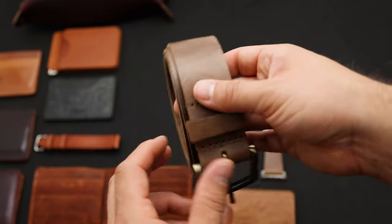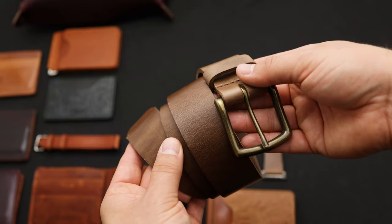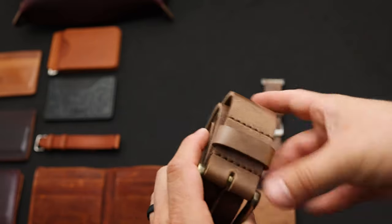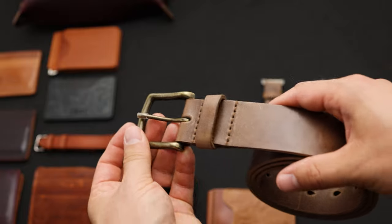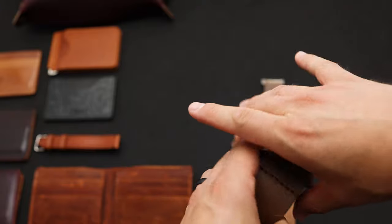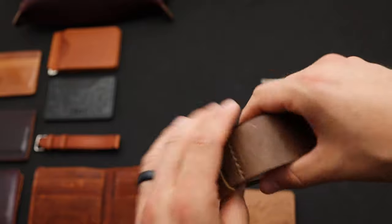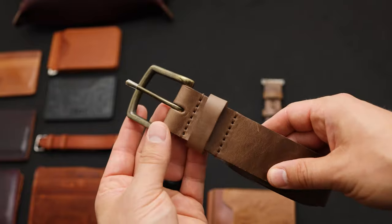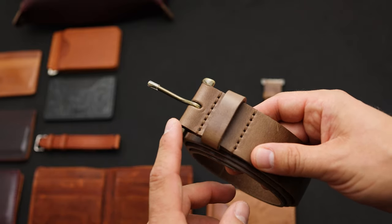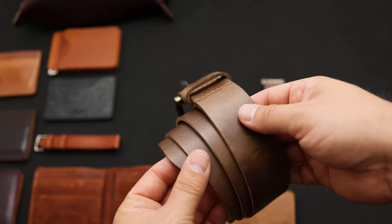The last belt to show you here is natural Chromexcel — this is one of the more popular colors of Chromexcel in the world. It's a really nice taupe shade. If you're interested in picking up a belt and you need help with sizing, definitely send us an email. The best guidance I can give you is to take your jean size and most likely go up two inches. Our belts are fit to that center hole and they're true to size. You can also size it by measuring from the pin of your current buckle to whatever hole you're wearing, and whatever size you measure there is the size you'll want to order.